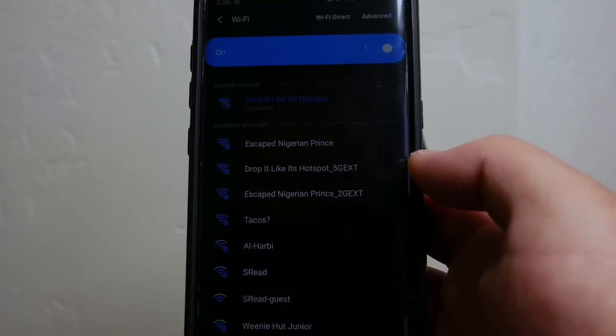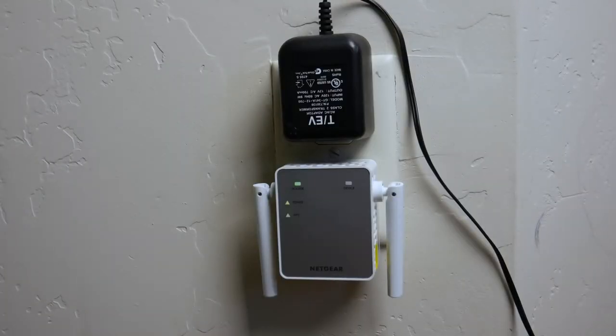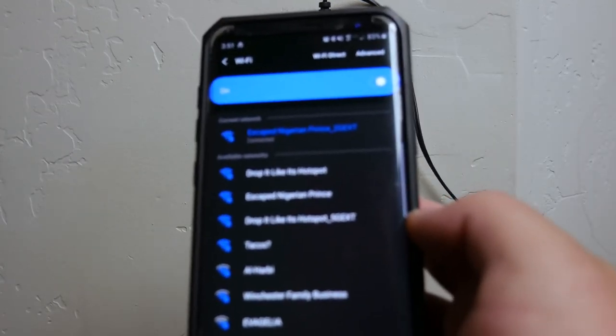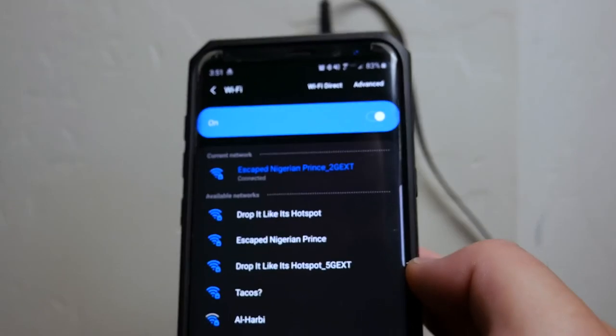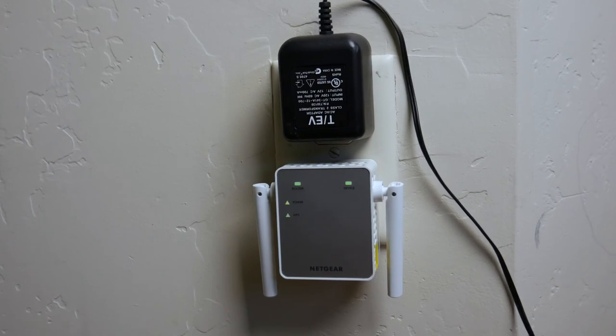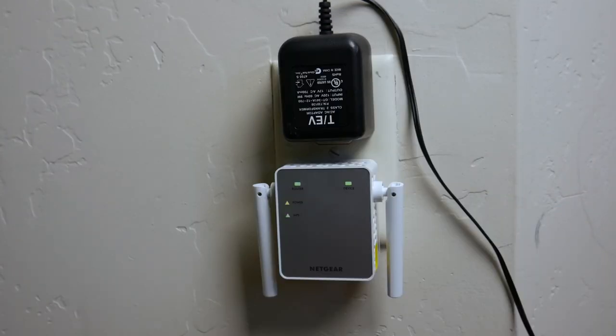As you can see, the WPS lit up, the power is on, and we now have a green light on the router indicator. You can see the 5G EXT and 2G EXT extended networks. I'm going to connect to 'Escape Nigerian Prince 2G EXT' — just select it like any other Wi-Fi network and put in the password. Connected! Your extender has successfully connected to your existing Wi-Fi network. After completing the registration page, installation is done. Now I'm going to unplug this and move it downstairs next to the TV to test performance.